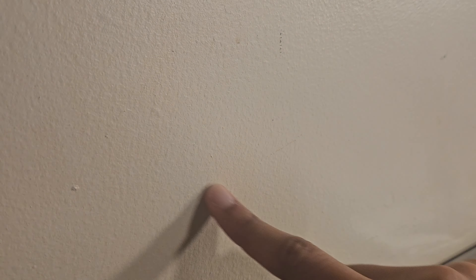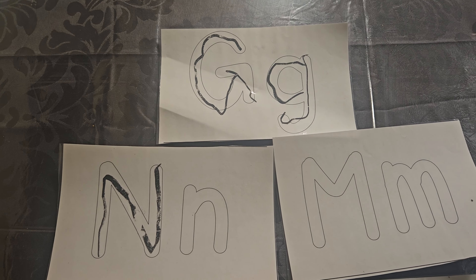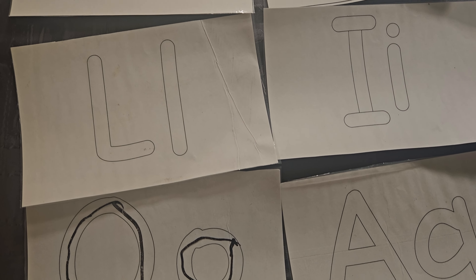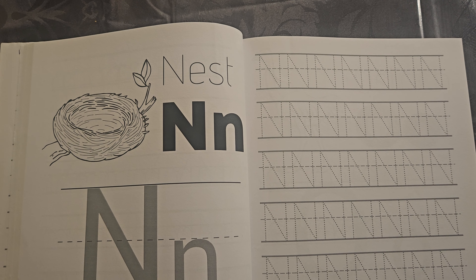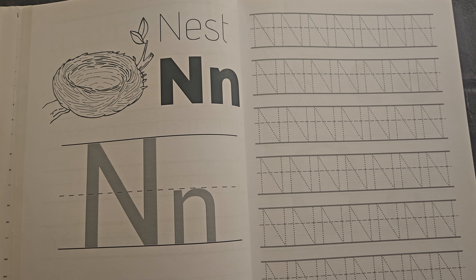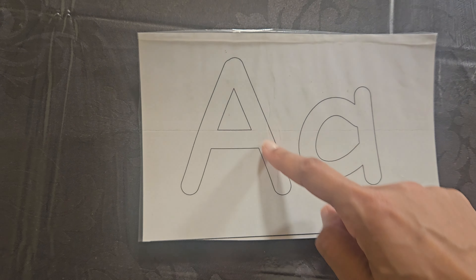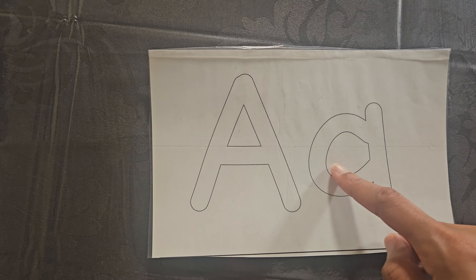I tried air writing letters while saying the letter sound and had the child repeat what I did and asked them what letter it was. I also used play-doh on laminated mats with letters, and dry erase markers work on them as well. Shaving cream is another fun way to incorporate sensory into writing letters on a mat — using their fingers, a paintbrush, or even tracing the letters with their fingers.